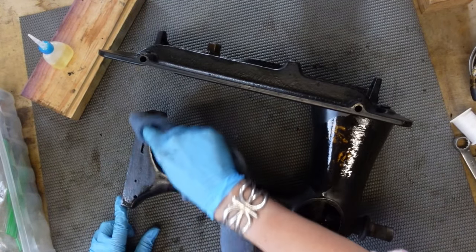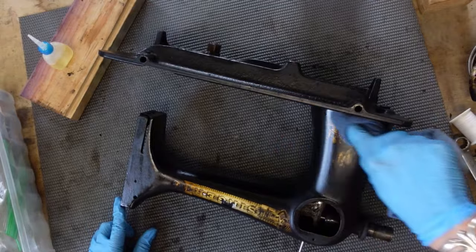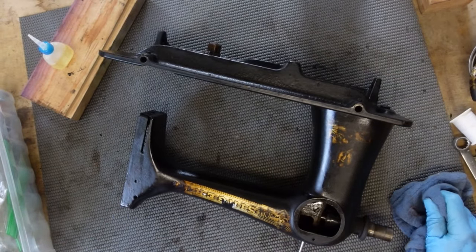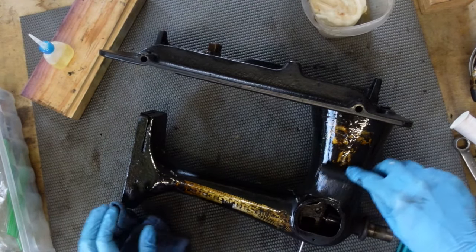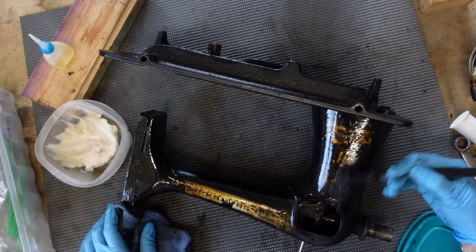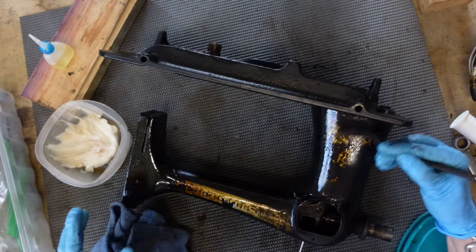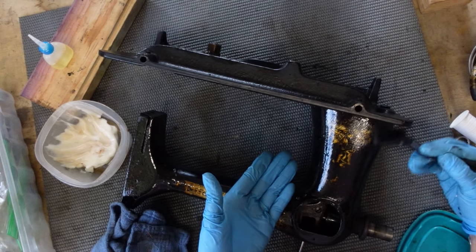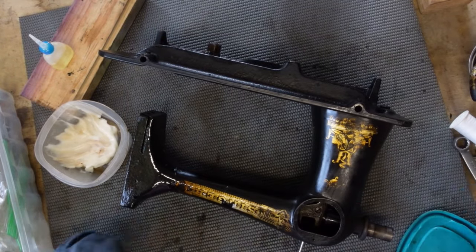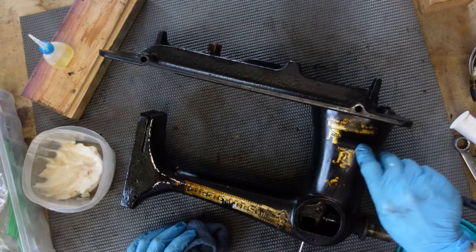Once I have it clean, or at least as clean as I'm going to get it using sewing machine oil, I'm going to come back and probably use some other products to try to clean it up more and polish it. What's working the best I think is my Gojo hand cleaner, non-pumice version, with a little nylon brush. That seems to be melting that grease but still delicate enough that the decals aren't going to get damaged. Gojo, nylon brush like a toothbrush, and a cloth — that's definitely going to be my preferred method.